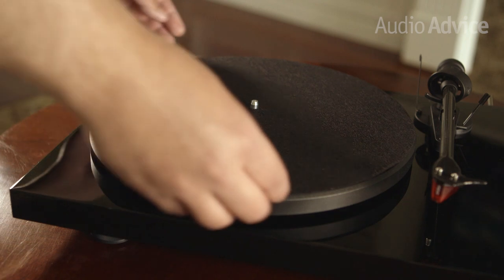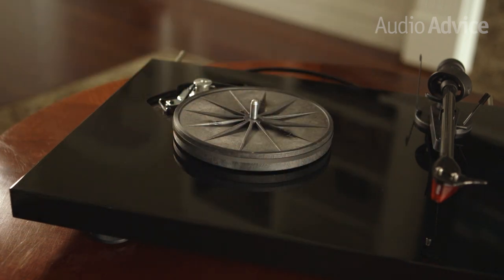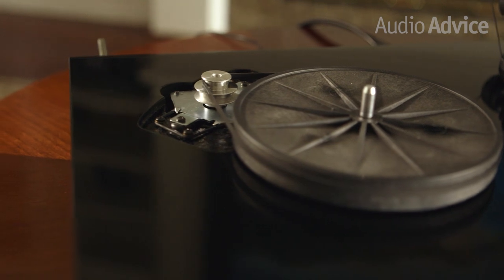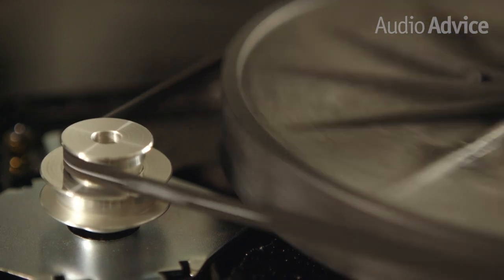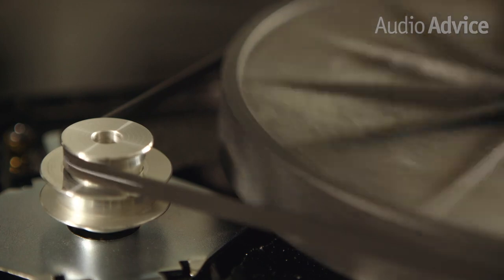One really important element of any quality turntable is speed stability. Without it, your music will never sound quite right. In older versions of this turntable, Pro-Ject offered an optional speed box to improve the stability. With the new DC model, however, Pro-Ject has built one directly into the table itself. Not only does this create consistent speeds, but it also reduces vibrations that can negatively affect the sound.